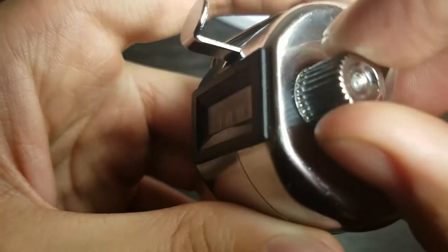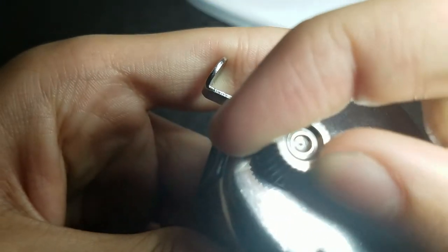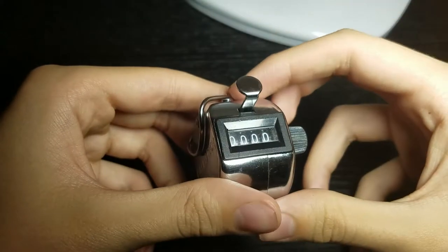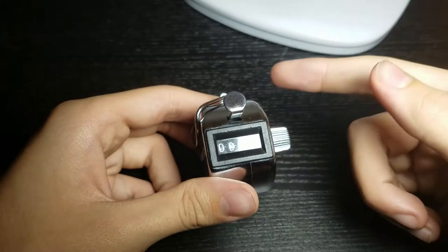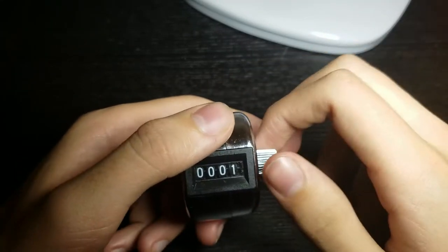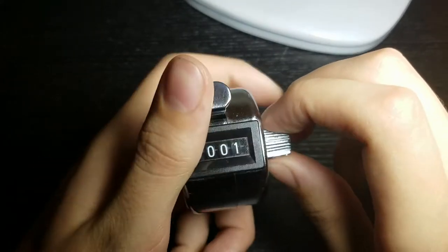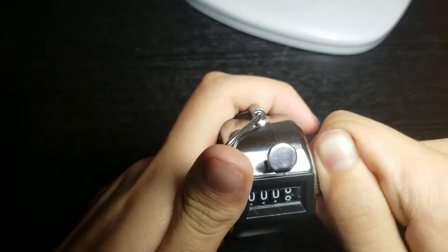You might be able to hear that click — once it turns past a certain point, that click basically indicates that it's ready to turn the last digit that was rolled over. In action, if you've modified this digit last, you roll back, hear that click, and then you can modify that digit individually with just the knob.